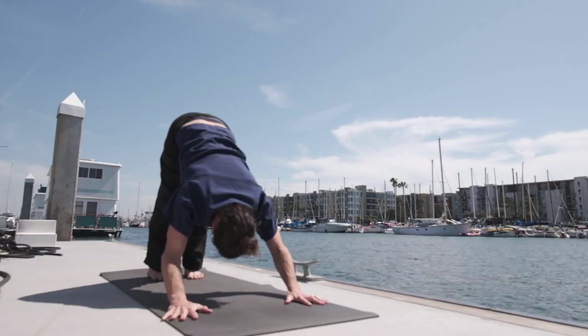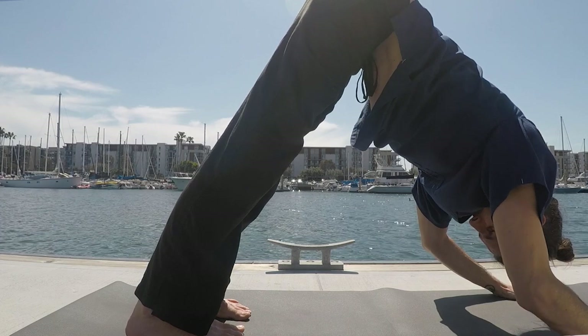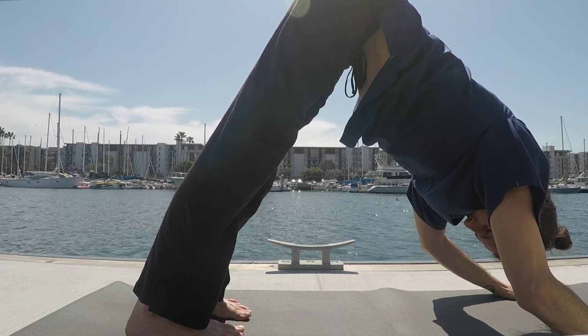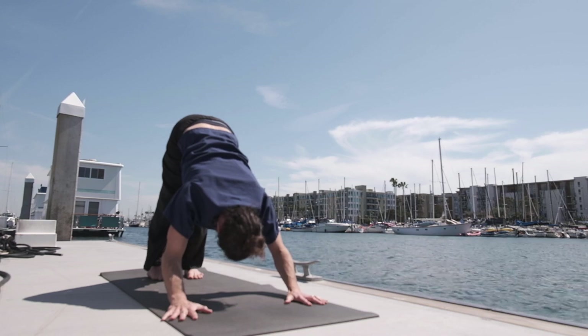Try to externally rotate the scapula away from the spine. Maybe there's a slight bend in the elbows. Lifting the hips up by an inner rotation of the thighs, keeping the focus on the breath.